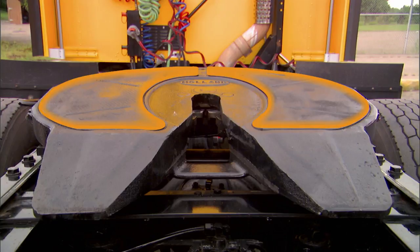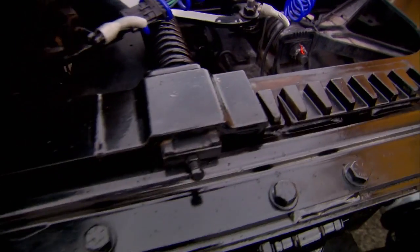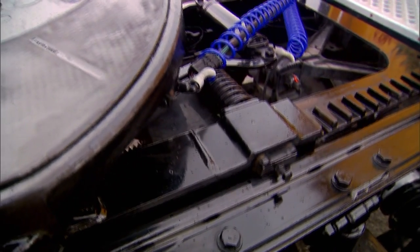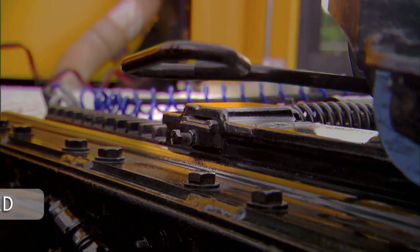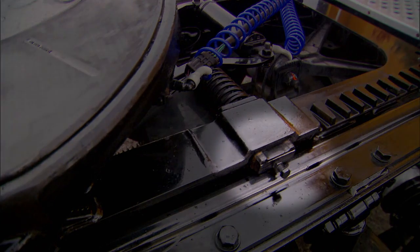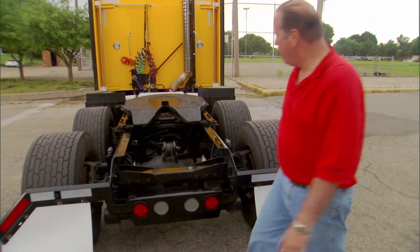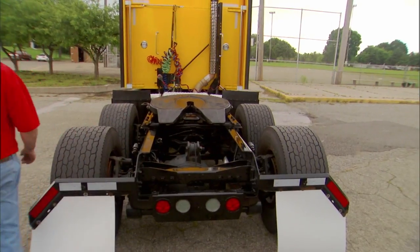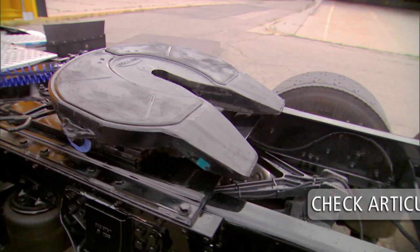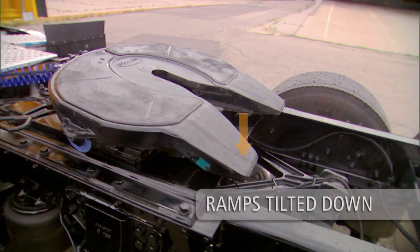Simply make sure lube pads are in place and securely fastened. 5th wheels mounted on sliding brackets must be visually inspected. Inspect both sides of the 5th wheel and slider assembly to be sure plunger lock bars are fully engaged. The slider must be secured and locked in the proper position for safe operation. Make sure that the 5th wheel is in the proper position and check the articulation of the 5th wheel. The 5th wheel must move freely. Ramps must be tilted down toward the rear and resting on the stops.